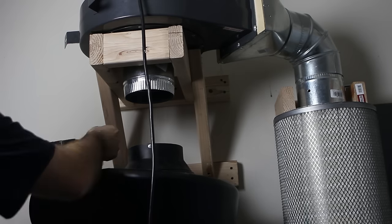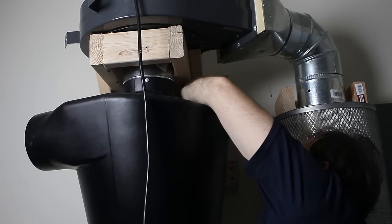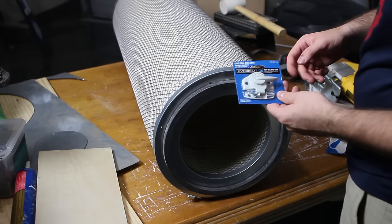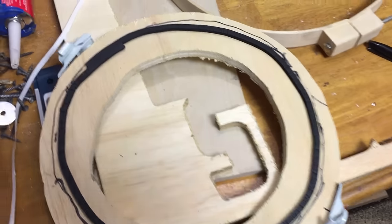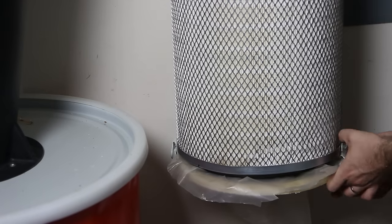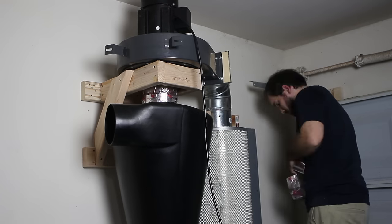The cyclone was then secured to the blower with half inch screws. The last thing I added to the dust collector was a bag to collect any particles that made it through the filter. I did this by adding a latch to the bottom of the filter cylinder, then cut a donut of plywood that lets me put the bag through the center. I used the latch to temporarily clamp the donut to the filter, allowing me to remove the bag and put a new one in after cleaning it out. To ensure everything was airtight I used metal duct tape on all the joints.